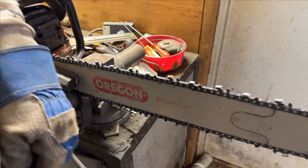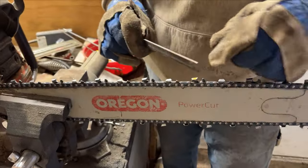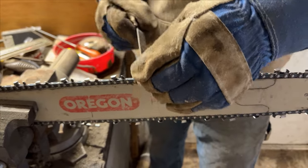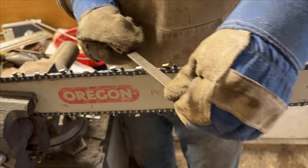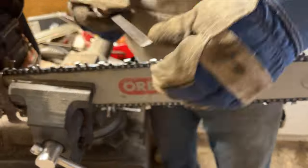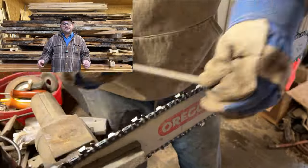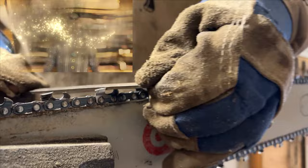That's one side — I'm going to go around the other side now. Each tooth has a bevel and you want to go kind of with the bevel; you don't want to go against it or it'll pull the file into it. Go with it. And if you have any tips and tricks on sharpening chainsaws, let me know in the comments below — we'd love to hear from you.